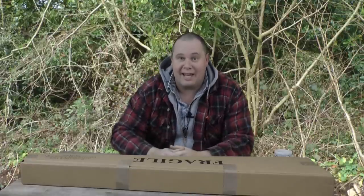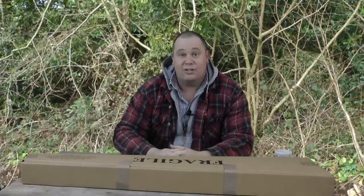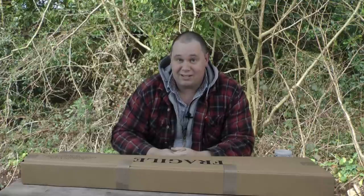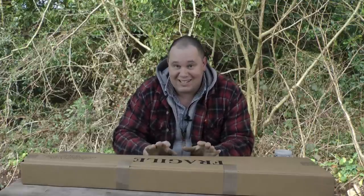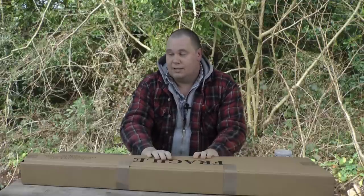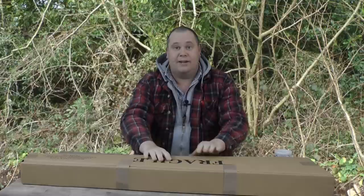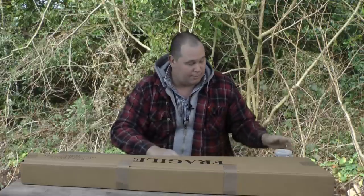Hello there, welcome to the Airgun Gear Show. It's raining quite heavily outside today, so I thought I'd do this inside. I am quite excited, seeing as I know what's inside this box, but I haven't seen it yet. I know it's been checked in the shop where I've just collected it from, but I am very keen to look inside. I collected it from Braces in Bristol, and they're a good little gun shop.